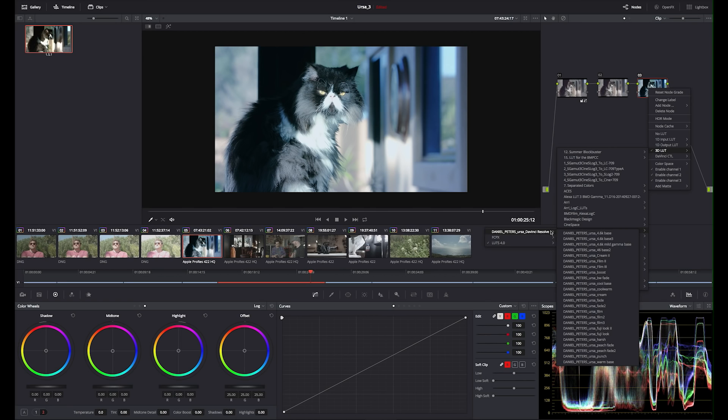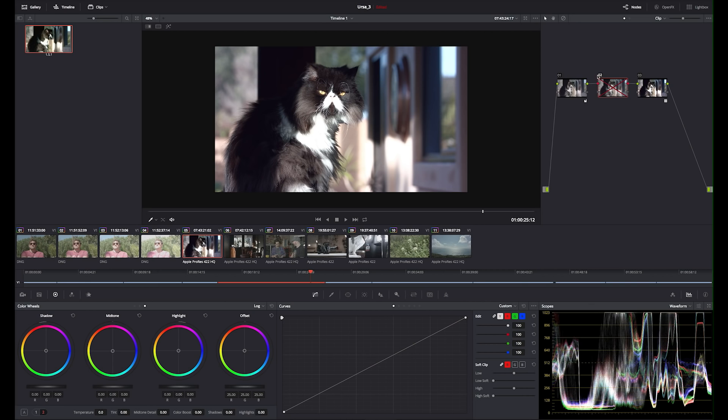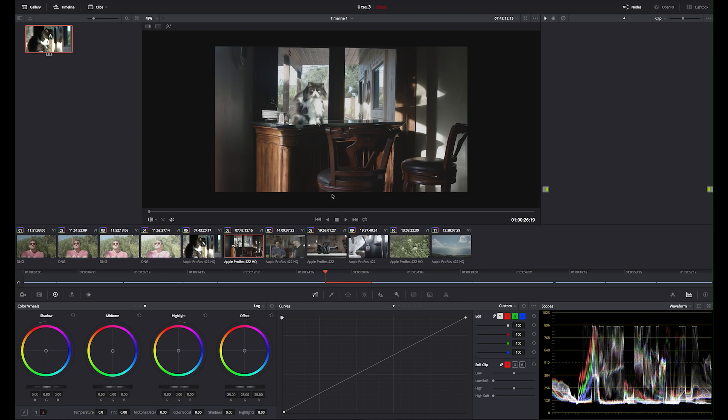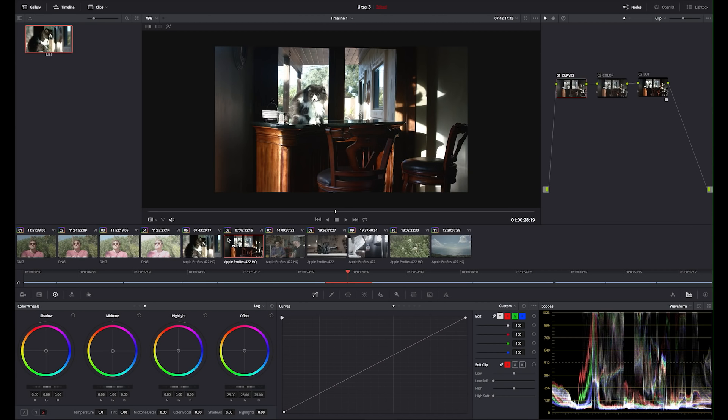Let's get out of the Michael Bay one and go with a LUT I like — the base here. If we want to be more organized we can name these nodes. This last one is the LUT, I'll use this middle node for color, and this first node for my curves. Now I delete the old one. I have three nodes: curves, color, and LUT — nothing going on yet except the LUT. This setup I'm going to use for all these clips, so I'll grab a still here. If I go to the next clip of my cat I can add a node and drag the still over and it brings everything over — an easy way to give yourself a starting point and work from there.